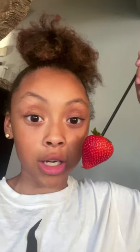Then you take your strawberry, put it on a stick, dip it in, and then put it in ice-cold water. It's so good, 10 out of 10. Recommend trying.